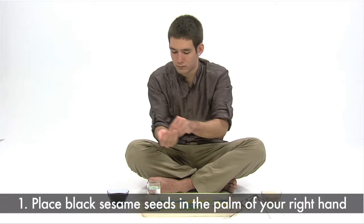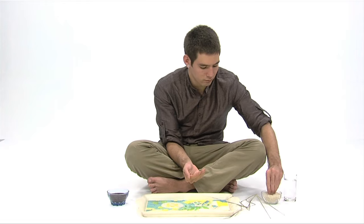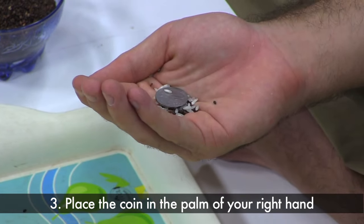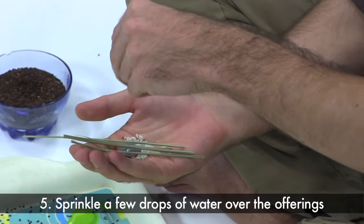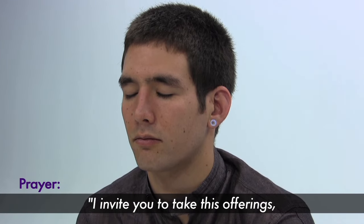Place a tablespoon of black sesame seeds, white rice, a coin, and a few small pieces of Darba grass into the palm of your right hand. Take a glass of water and sprinkle a few drops over the offerings. Make a heartfelt prayer to your ancestors as you pour water over your hand.